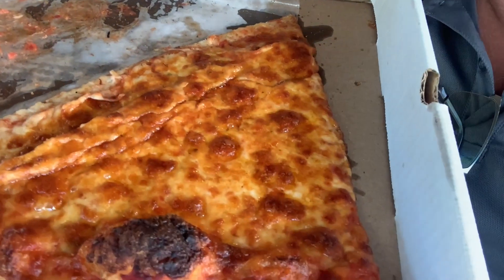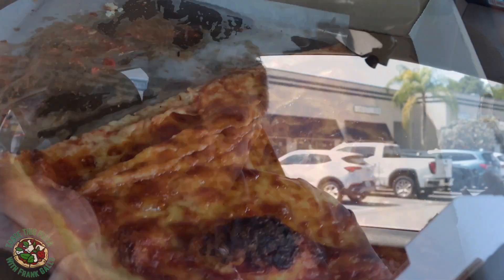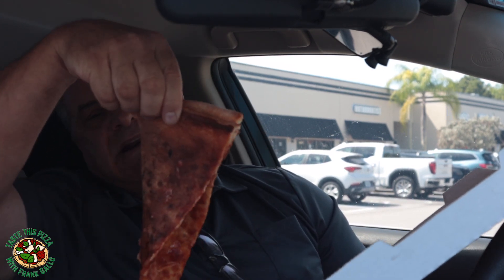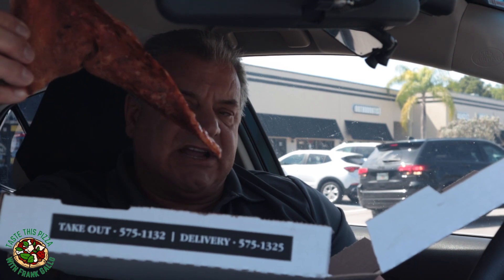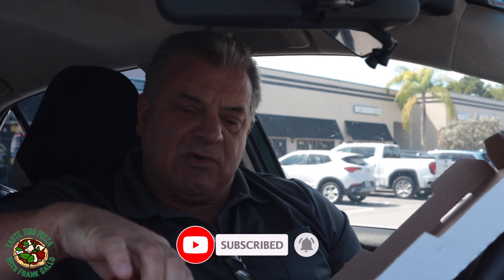Here it is for the overhead camera — nice looking slice, smells really, really good. Let's take a look at the bottom. Okay, well done like I asked for. A little greasy, but that's not always a terrible thing. Let's do the break test. It breaks down the crust but not necessarily down the spine. Let's see if that indicates any sogginess. There it is — there's the flop. So let's see what's going to happen with the flavor. It could be a little cheese-heavy, and that's why that flop exists.